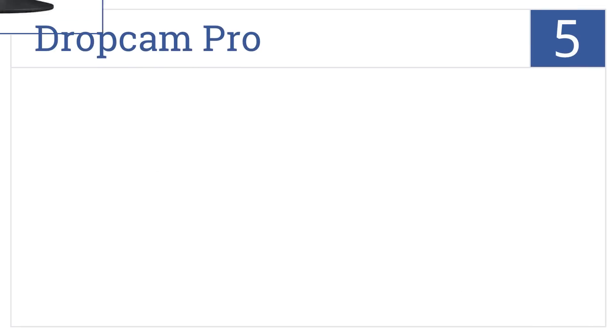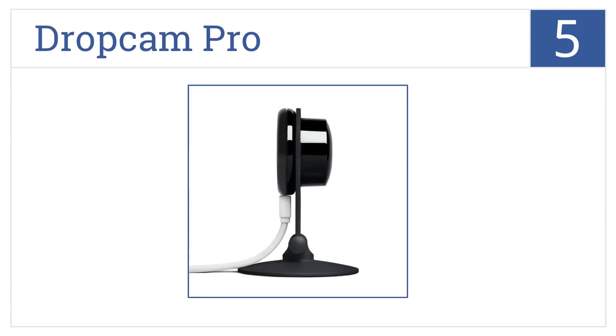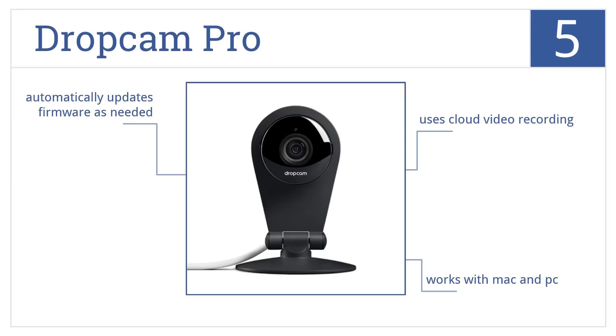Halfway up our list at number 5, anybody can easily set up the Dropcam Pro in just 60 seconds, and it offers an incredibly wide field of view with zoom options. It uses cloud video recording and works with both Mac and PC. It automatically updates firmware as needed.